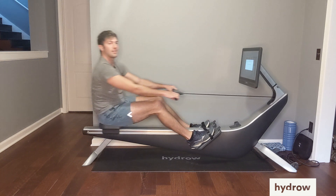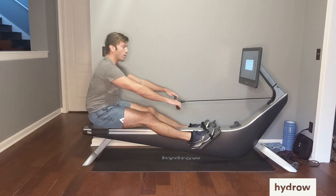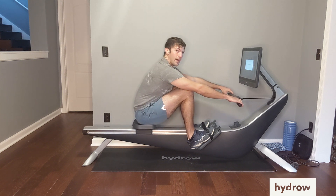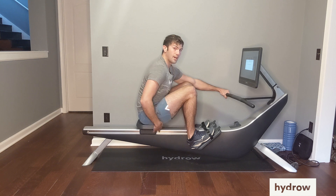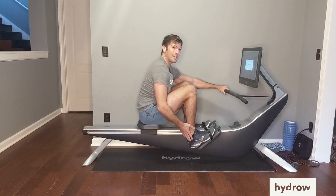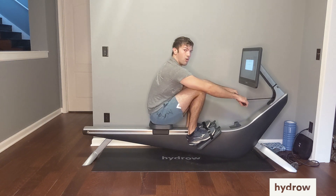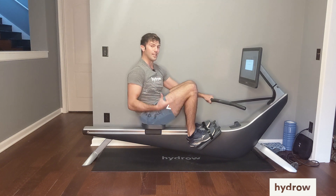We want to think about having vertical shins when we get to the catch. So when I move forward — arms and core — I let those knees just kind of float up, and I halt myself when I get vertical shins. Notice how there's still a gap between my heels and my seat, and I'm able to keep my heels a little lower than if I were to bend my knees all the way, which would pull my heels up and get my spine out of alignment.